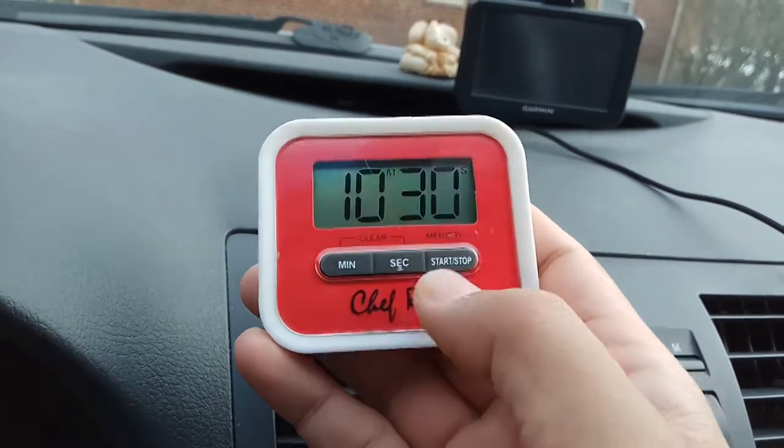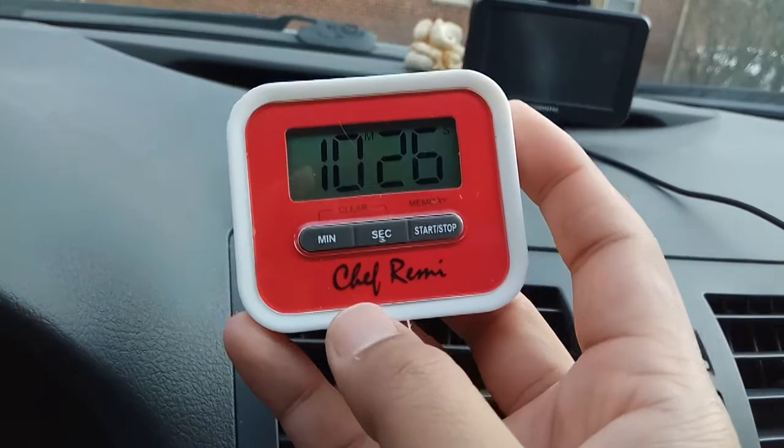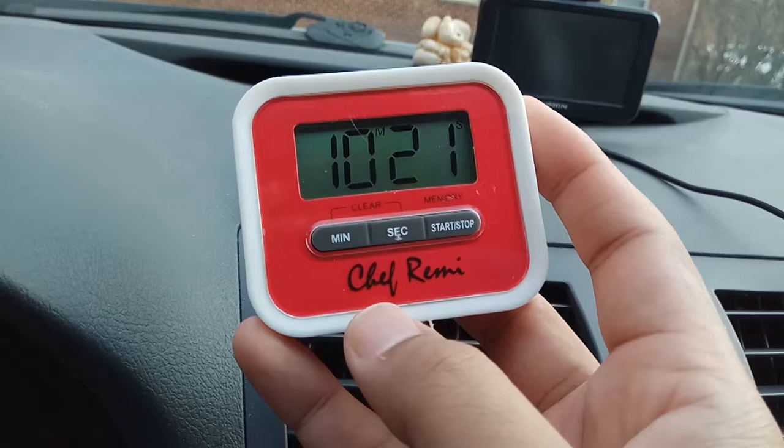So now it's set to 30 seconds and you can start the countdown counter. You can see it's going down, and after the time is over it will make beep sounds for a few seconds to alert you.